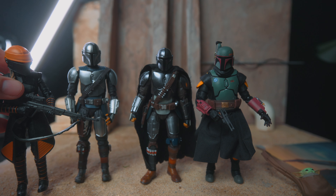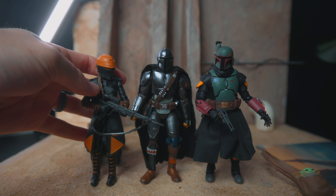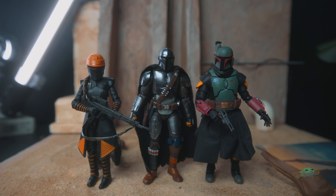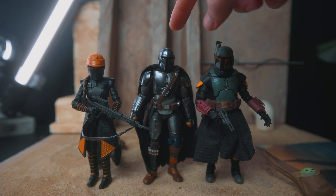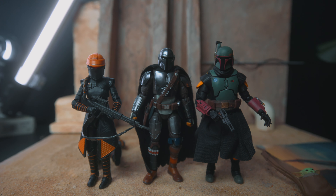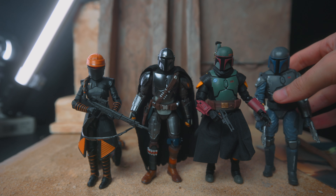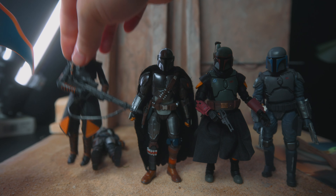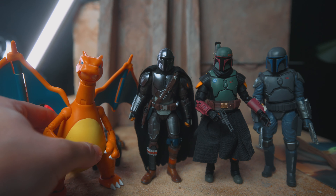Let's throw in Black Series. I feel like that looks pretty good. This guy doesn't look as good on camera. Here's the Black Series Mando just for fun. And lastly, the Charizard comparison.